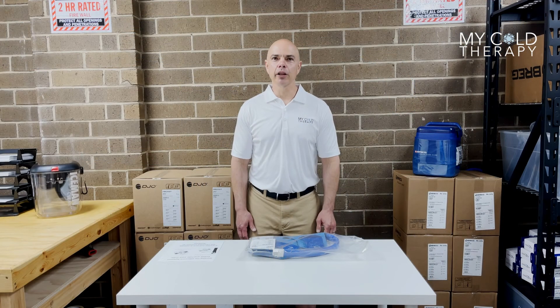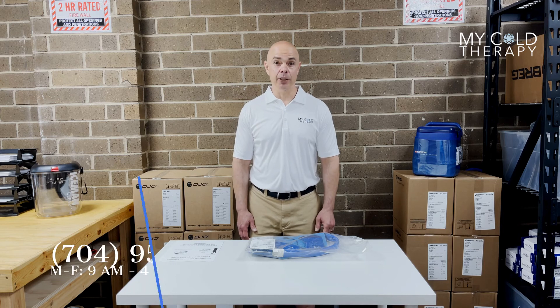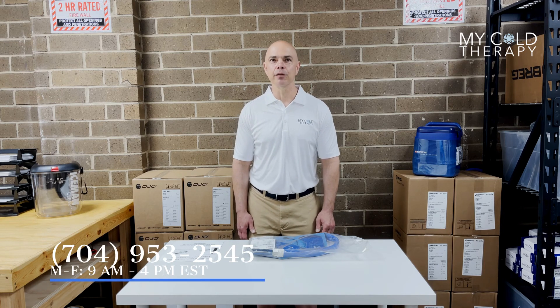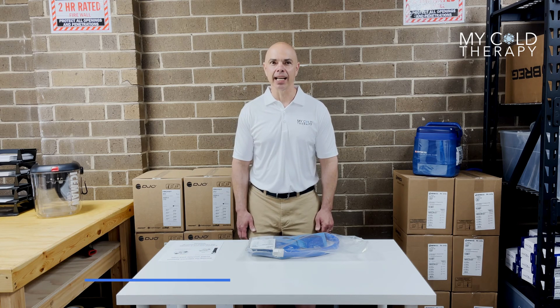Thank you for following along today with our video. For further information, go to MyColdTherapy.com or give us a call at 704-953-2545 between the hours of 9 a.m. and 4 p.m. Eastern time. Thank you.